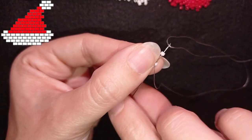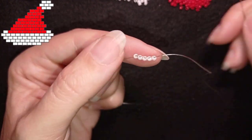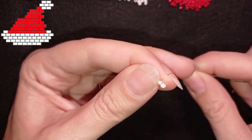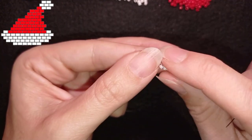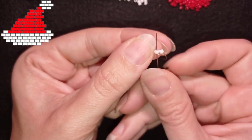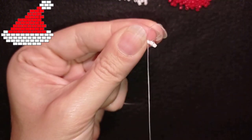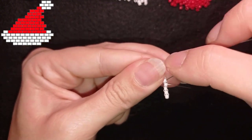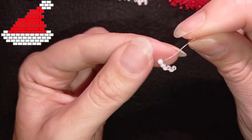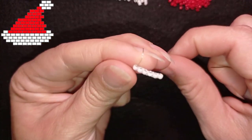Fifth and sixth added the same way. Now I have my six beads next to each other and what I want to do is reinforce this row. Now I have these six beads next to each other and I'm going to take my pattern.